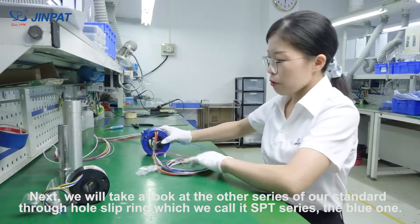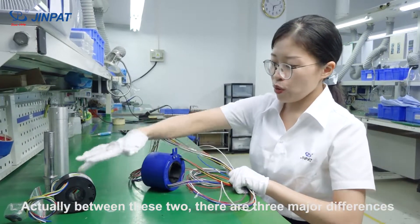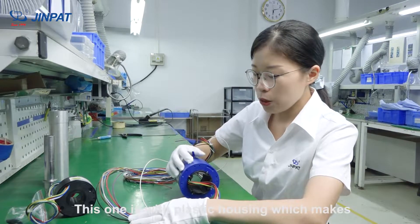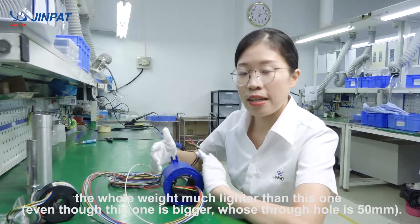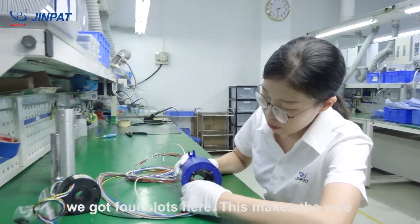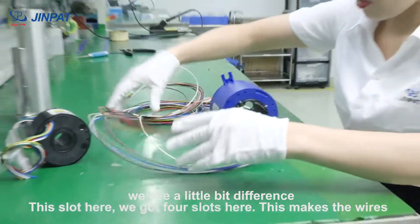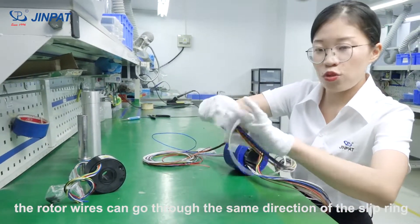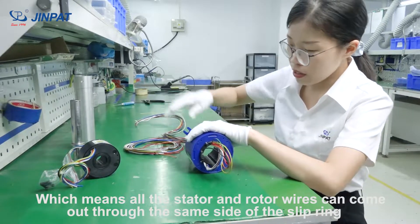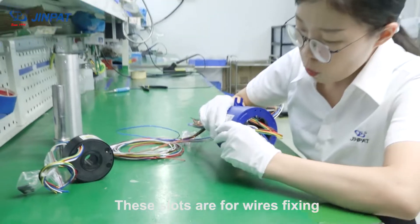Next, we'll look at another series of our standards — we call it the SPT series, the blue one. Between these two, there are three major differences. The first is the housing: this one has a plastic housing, which makes it lighter. The second difference is the slot design here — we have four slots so the rotor wires can go in the same direction as the slip ring, meaning all stator and rotor wires can exit from the same side. These slots also allow the wires to be fixed.